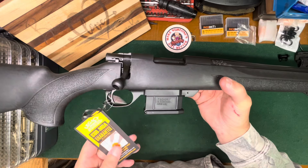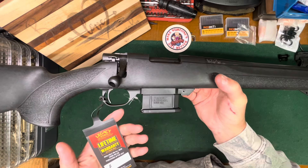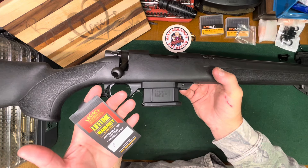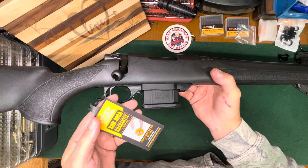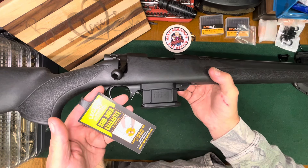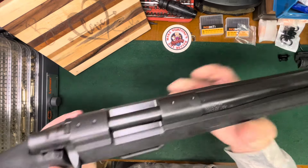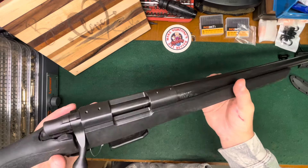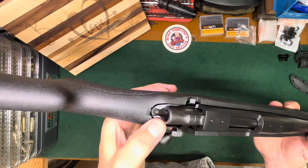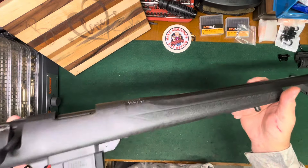It has their own fancy trigger — I forget what they call it — but it comes with a lifetime warranty. It's out of Legacy Sports, who handles it for Howa. It's got a sub-MOA guarantee: three shots under an inch at 100 yards. It's also pillar bedded — you can see the pillar in there, that shiny silver behind the screw hole.